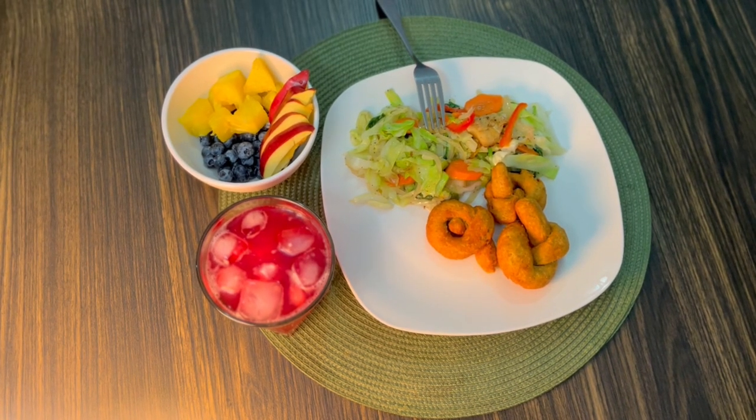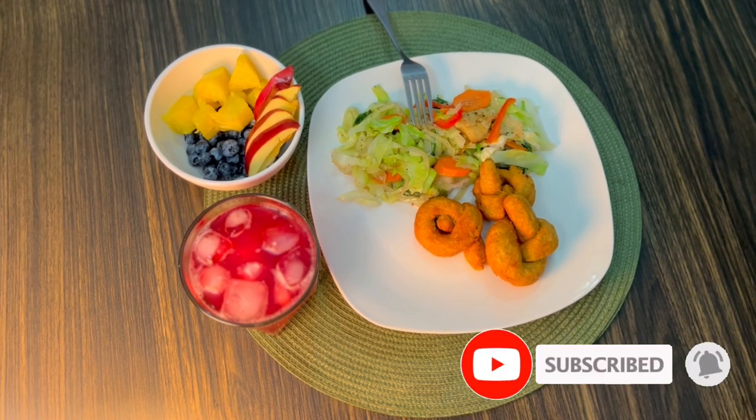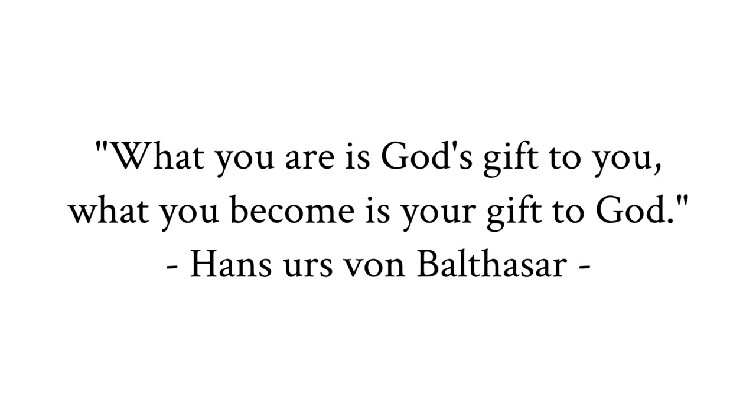Here's your plate — breakfast is served! Like, share, and subscribe. Thank you for watching. What you are is God's gift to you; what you become is your gift to God.